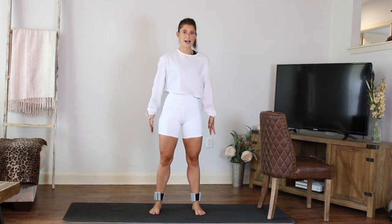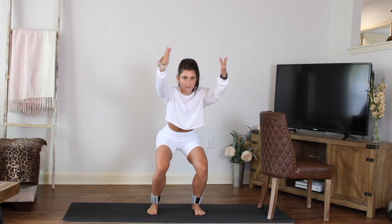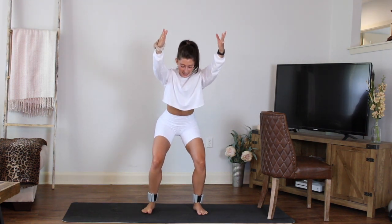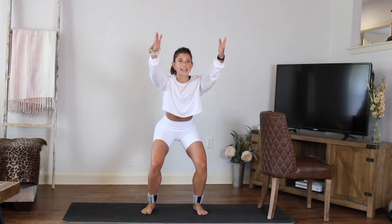Hold it, little pulses. Those feet are hip distance — if it feels a little more comfortable for your hips, they can be a little bit wider. Hold for eight, seven, six, five, four, three, two. You're going to turn towards your chair.